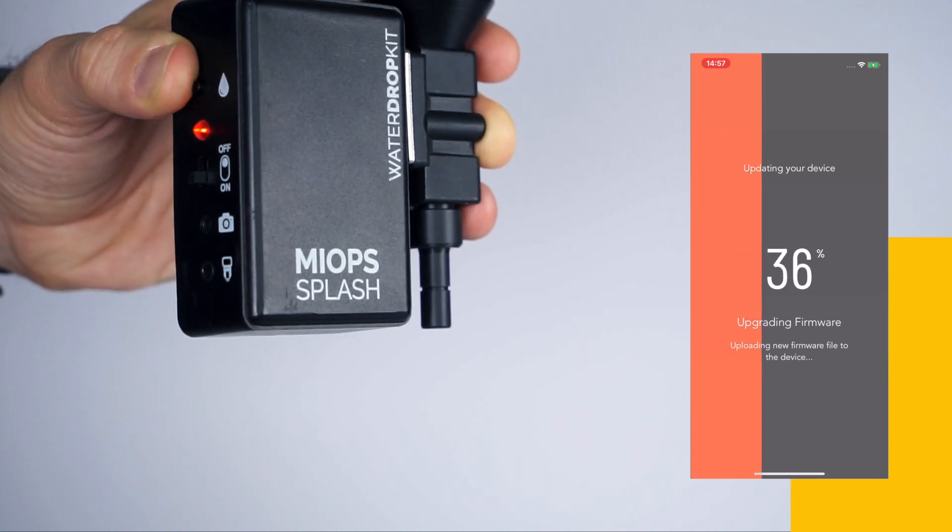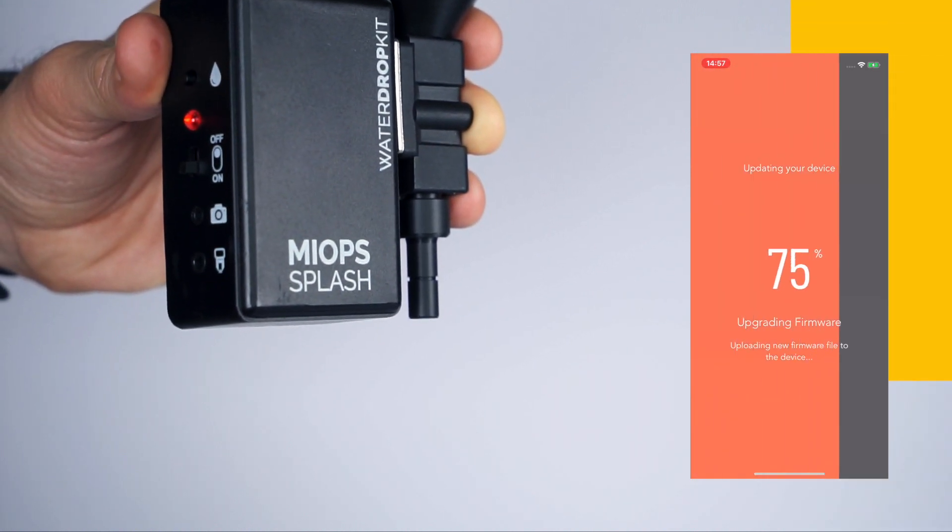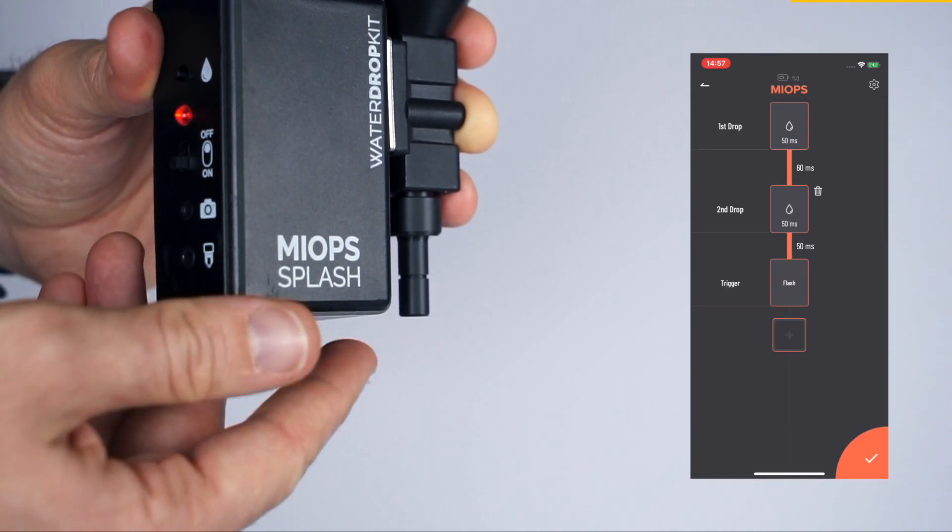The firmware upgrade will start automatically, and you will see the progress on the screen. That's it — it's so easy!